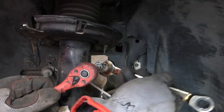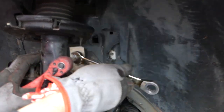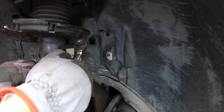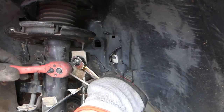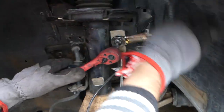Hold the bolt and start removing the nut. In our case we can use the ratcheting wrench on the other side — it's a little bit faster that way, so we don't need to pull it in and out all the time.